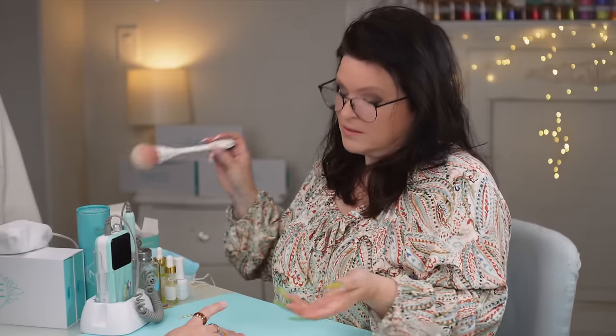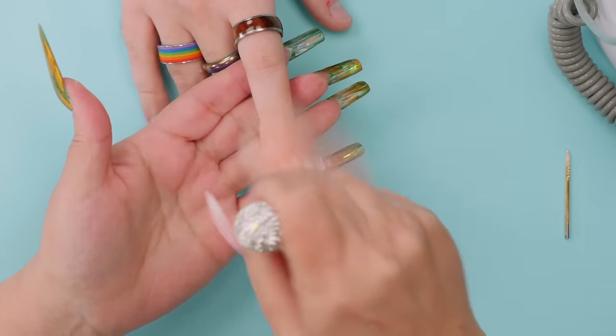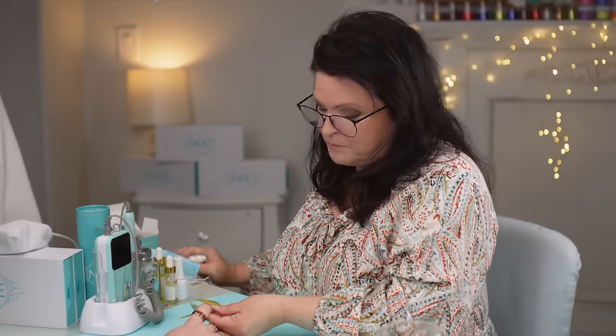I carefully remove the form by releasing from the sides first, then gently pulling away. Good work! Now I'm slightly buffing it because I'm putting another product on top of a product that don't normally go together. I'm going to put a bridge in between — an adhesive I call 'bridge' — which is excellent for bonding between two different products. I get rid of the dust and gently massage the adhesive everywhere on that nail.